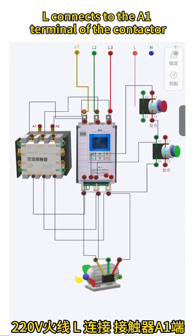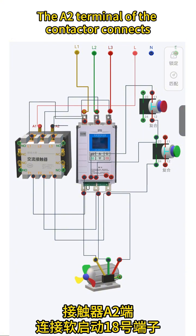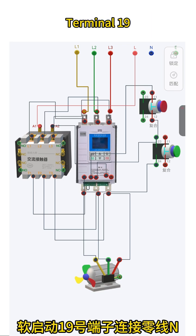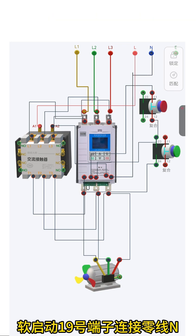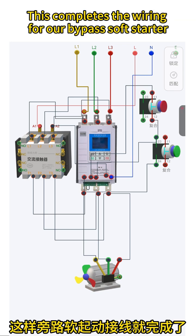The 220V live wire L connects to the A1 terminal of the contactor. The A2 terminal of the contactor connects to terminal 18 of the soft starter. Terminal 19 of the soft starter connects to the neutral wire. This completes the wiring for the bypass soft starter.